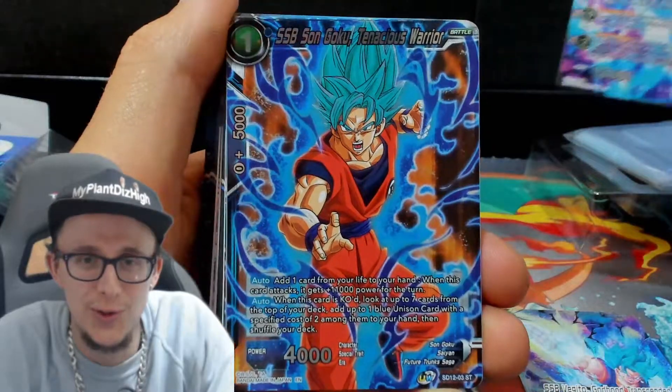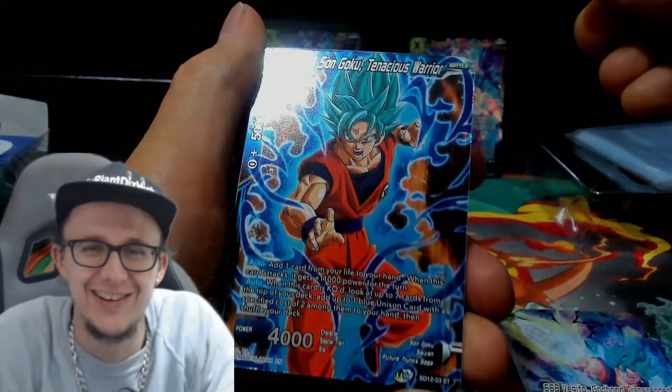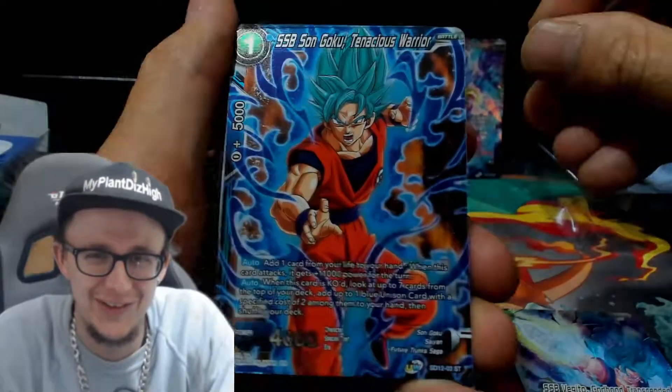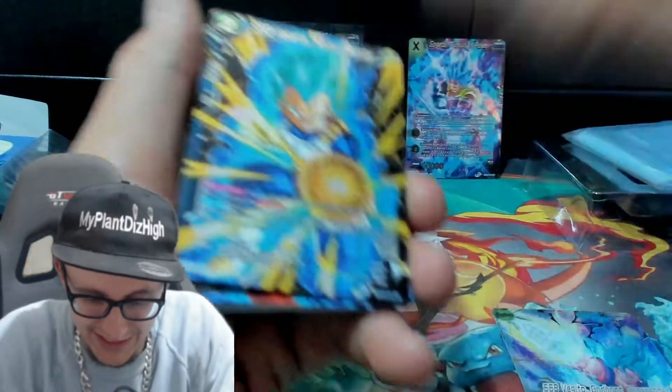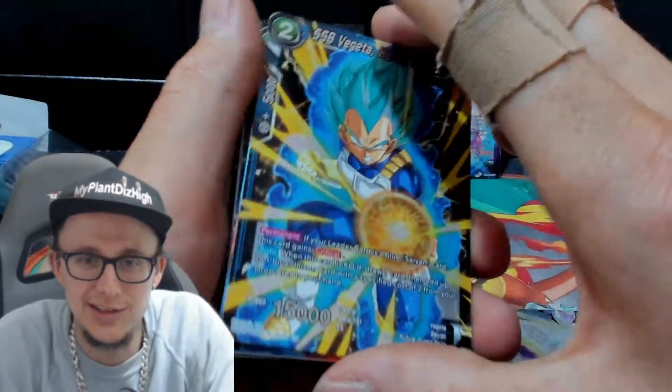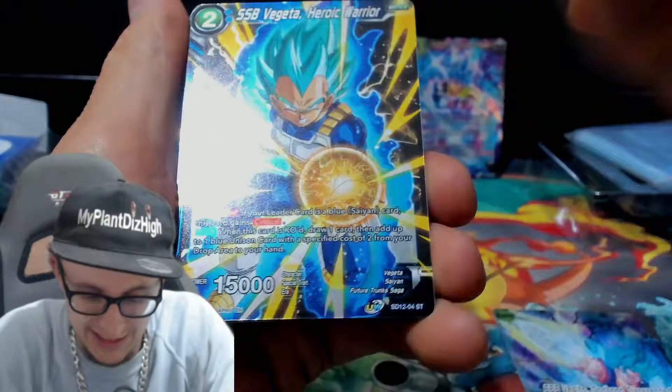Oh, we got Goku! Woo-hoo! Yes, bro. Ha-ha-ha. I'm actually quite excited to open something different other than a Pokemon booster. Alright, then. Oh, we got Vegeta! Yes, bro. Jet. Vegeta, Heroic Warrior. That's sick as well, man. That's sick, bro.